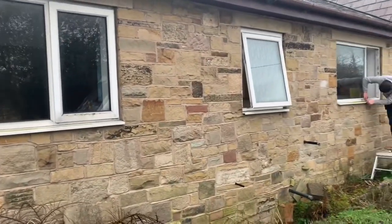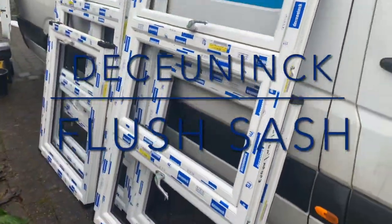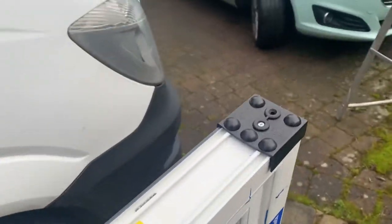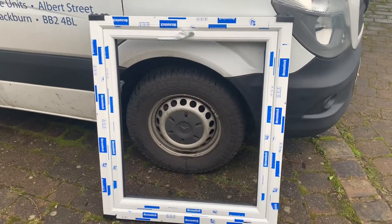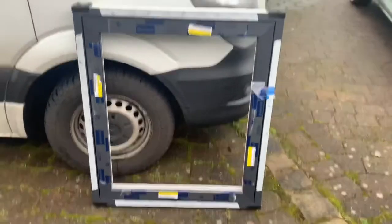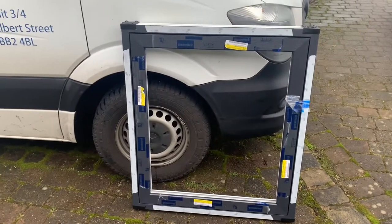The PVC windows that we're taking out are old PVC windows, probably 25 to 35 years old, something like that. We're installing these Dekernik flush sash windows. I'll show you one of these — it's got the internals all white and the external finish in Anthracite grey. You can see they're all flush sash windows.